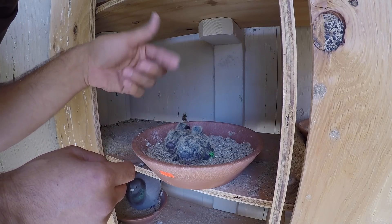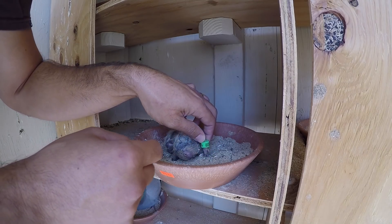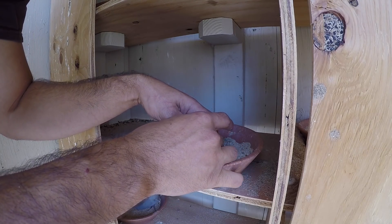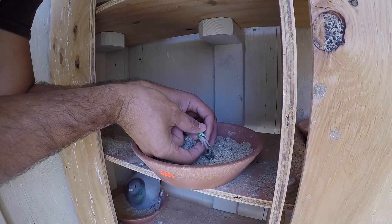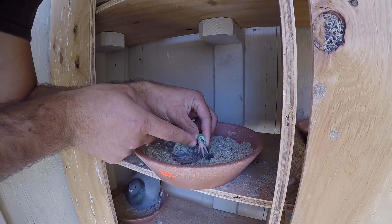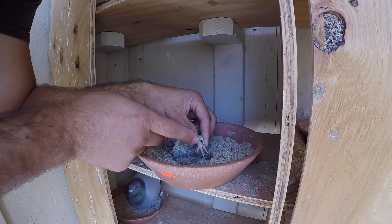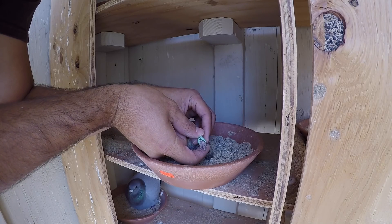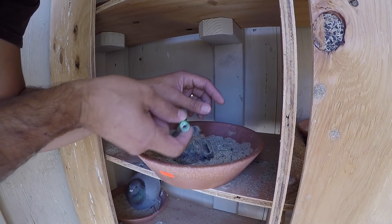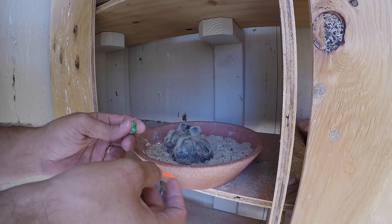You'll just monitor to make sure the band doesn't come off. In this case the bird is a little small and not ready. One way to test that is to see if the band pulls off easily — if the foot is big enough, this toe will be too large to let it come off. Here it easily comes off, so I'll check again in a day or two.